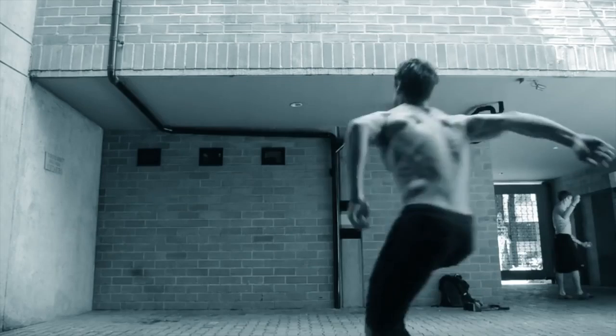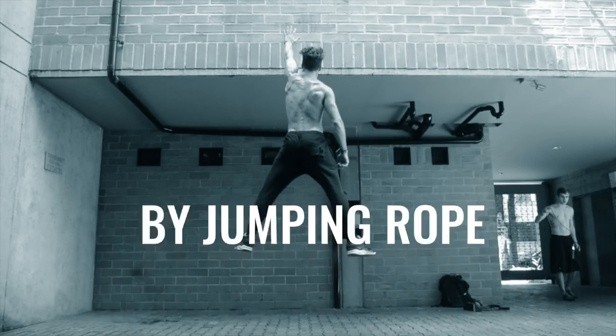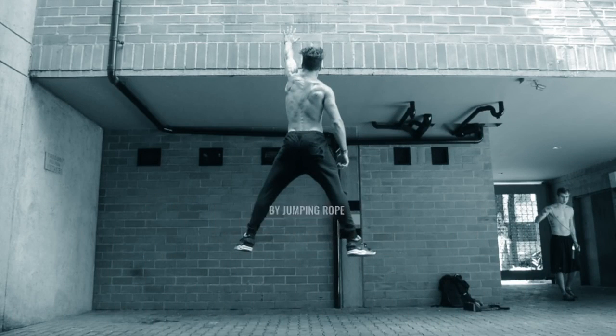On today's video, we're going to show you how to increase your vertical jump with a jump rope. What's up, players? What's going on, ladies and gentlemen? Dan Whitmer from Zendude Fitness.